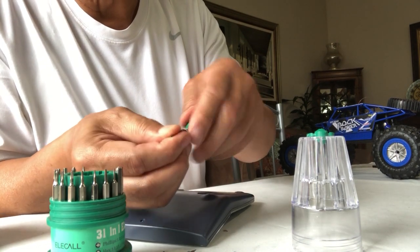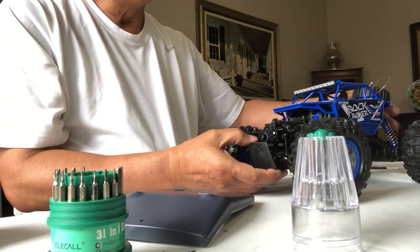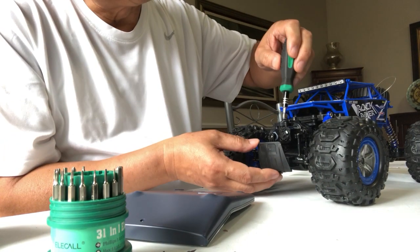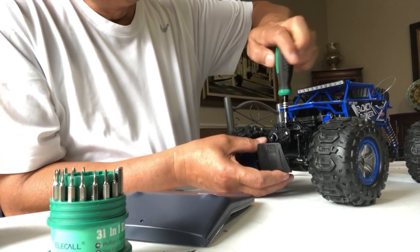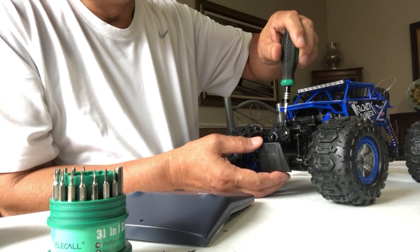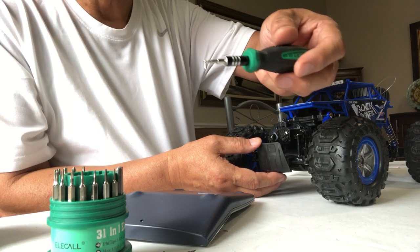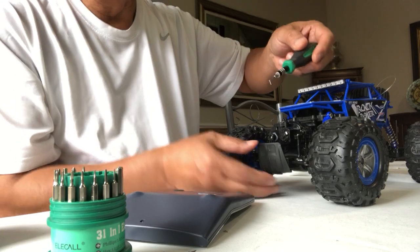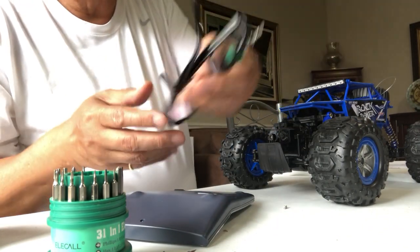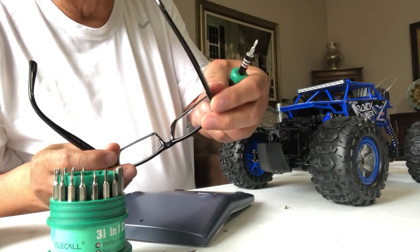I also have here a toy — a remote control car — and if I needed to remove a screw here, this is very handy. See, the screw clings.